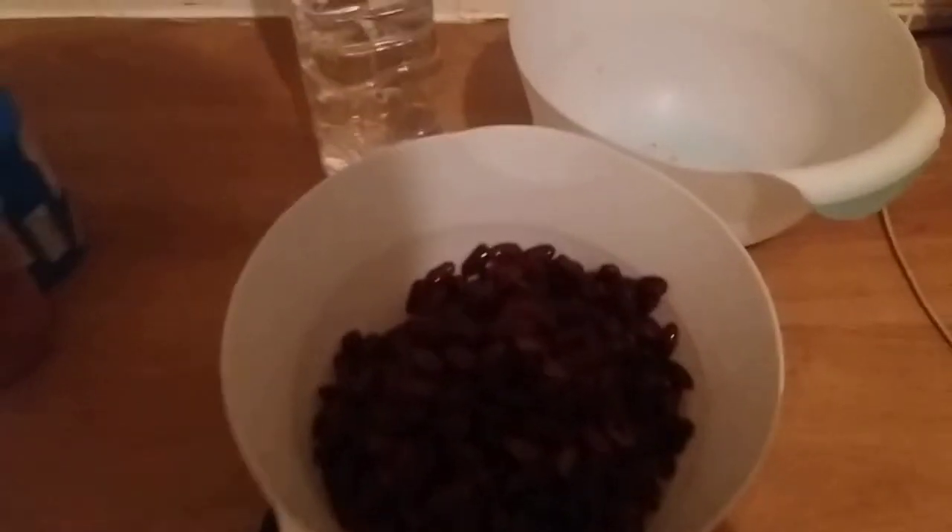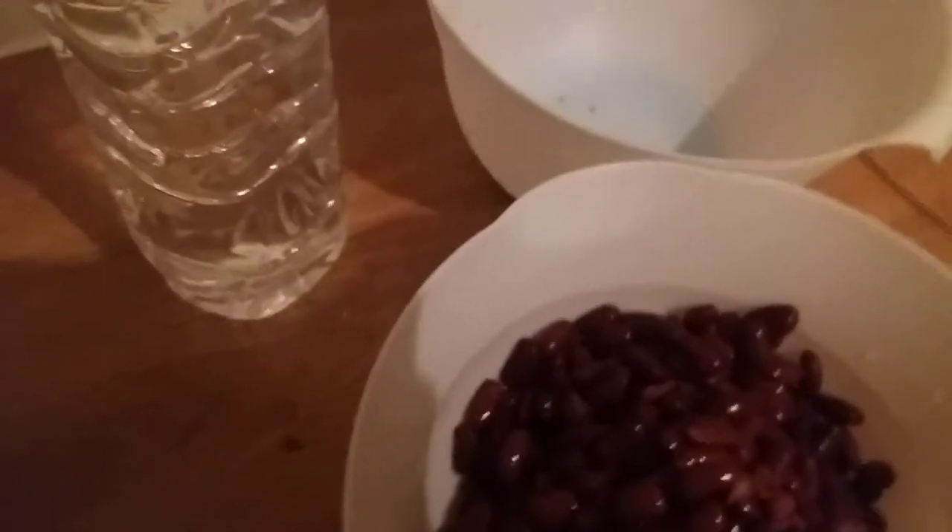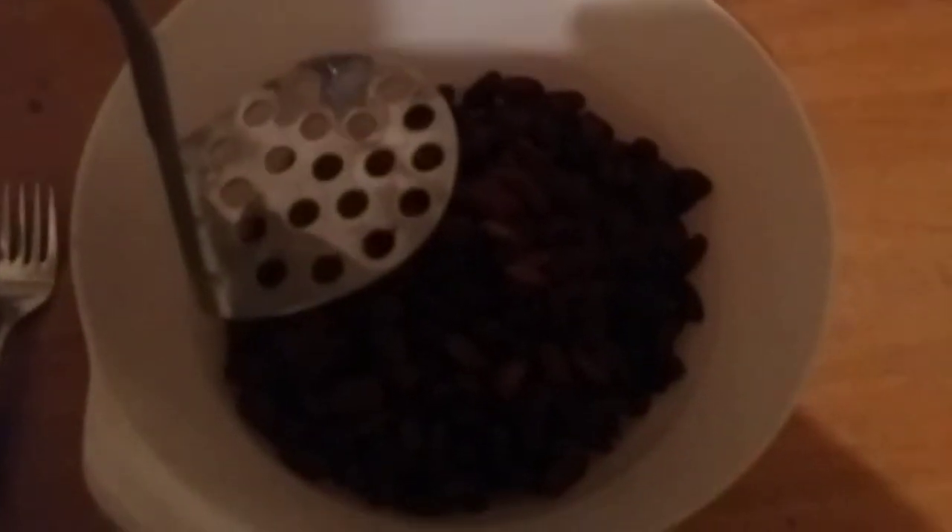We'll let those boil, then put them into the oven to bake. Right now it's time to mash up these beans - where's the masher? There it is. I finally got it out. Let's start mashing these beans.